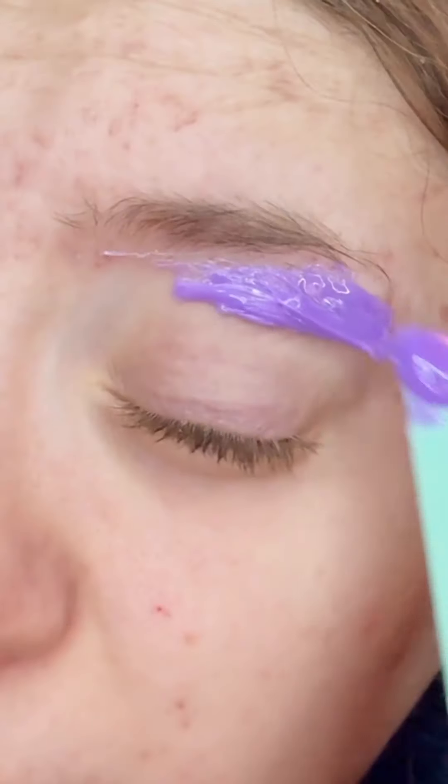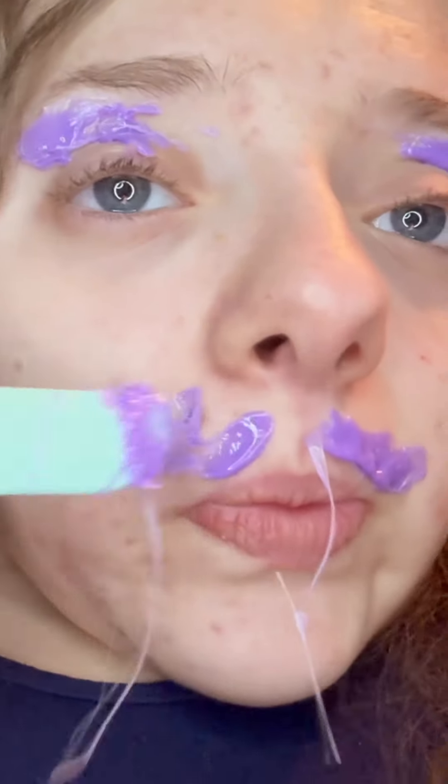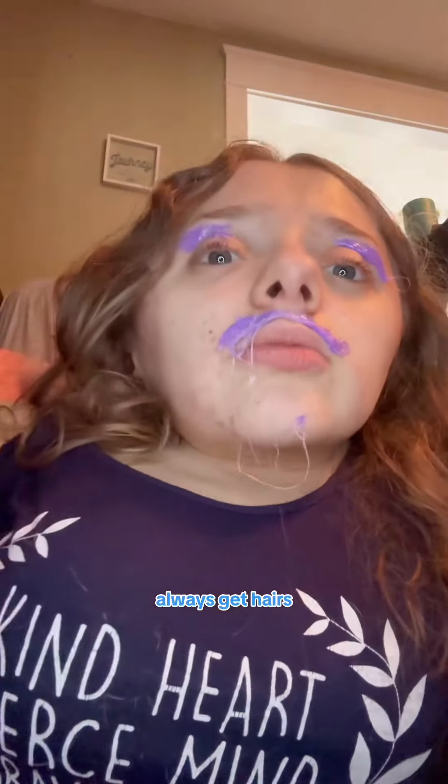Do the other eye. I have a small 5 o'clock shadow, so I'm going to try to remove some of that. I always get hairs under my chin here too.